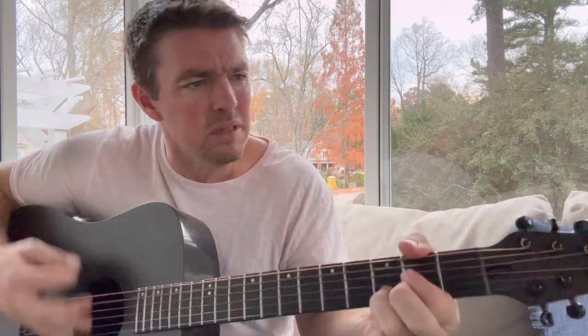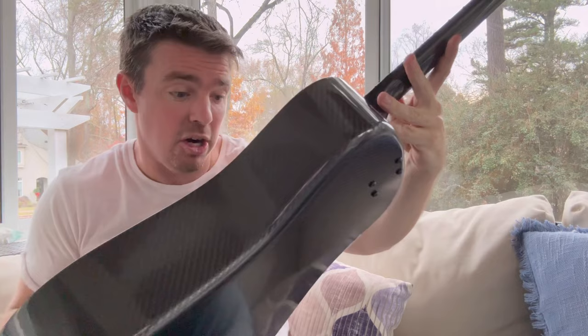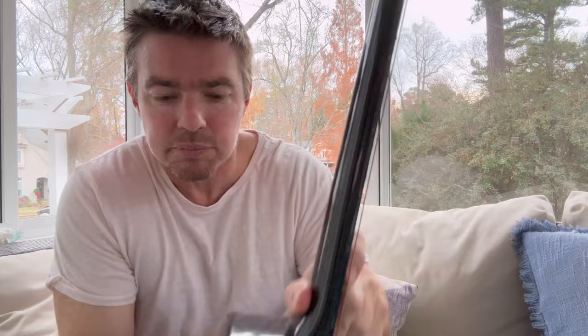People always ask, 'Matt, will you show your guitars?' This is a KLOS — K-L-O-S — carbon fiber guitar. This is the full size one they sent me. I love this guitar. It has a great sound to it, really good. Sometimes where it doesn't have that little line right there, it's hard to see that first fret. But really, really nice guitar — I'm very thankful for them sending me this. It's one of the perks, a blessing to get guitars like this sent to you. I travel with this guitar a lot.